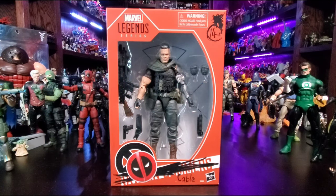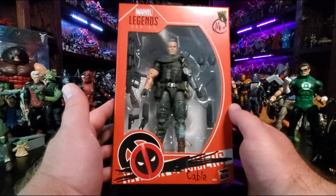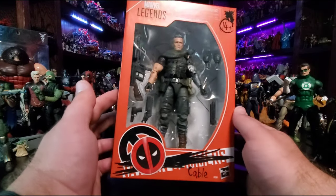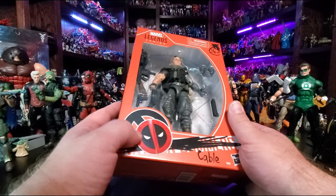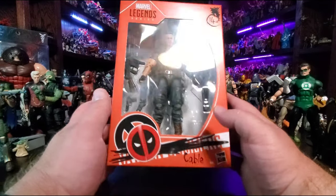Good evening ladies and gentlemen, Will the Collector back with another video review. Tonight I've got the Marvel Legends Series Cable figure. Josh Brolin is Cable, pretty much. Nice window box packaging, chock full of accessories as always. Looks like Deadpool got a hold of this package too, just like his two-pack box set — slapped a Deadpool sticker over the logo, scratched out Nathan Summers and wrote in Cable.